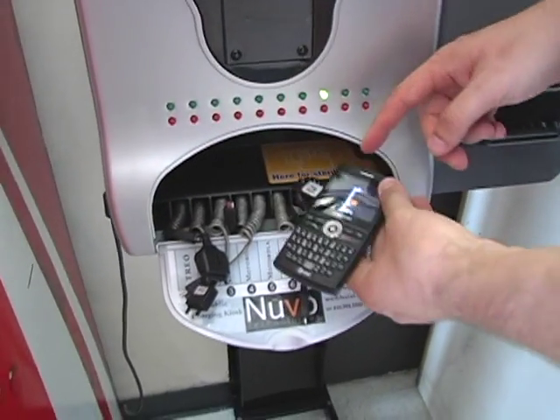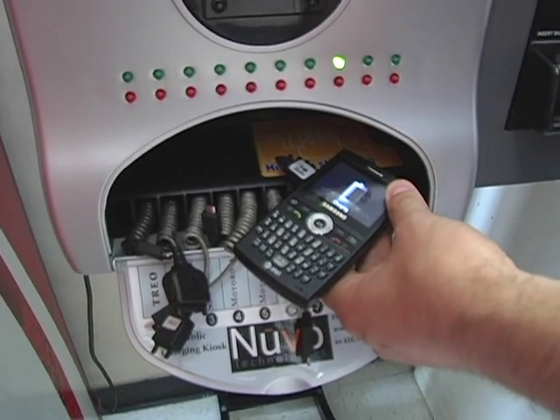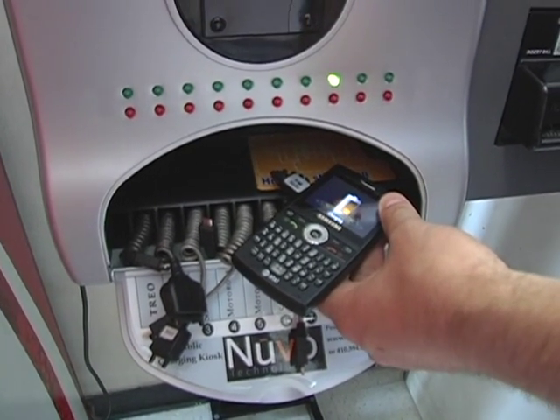It tells you that it's charging. It shows on the phone that it's charging. And that's it. Wait 15 minutes and it'll be completed.